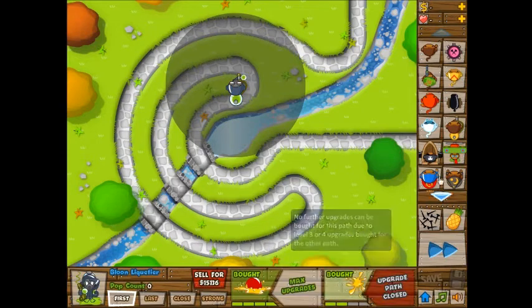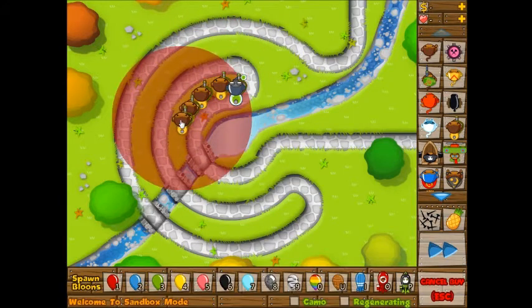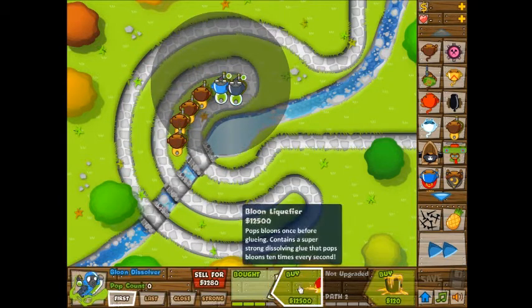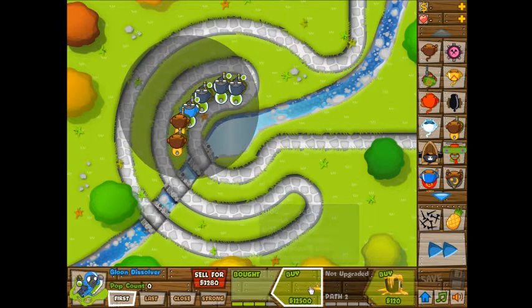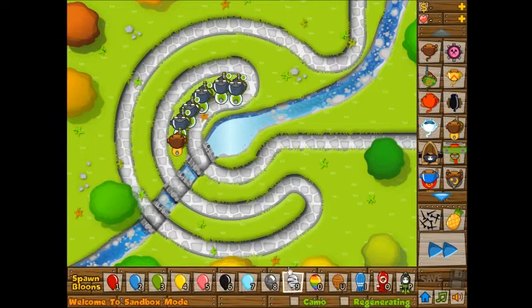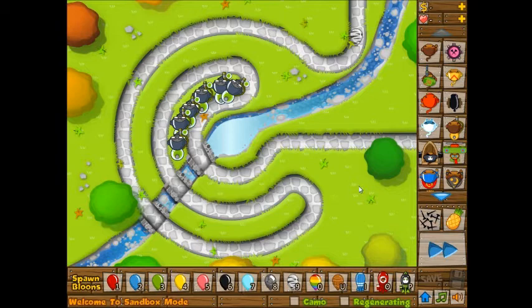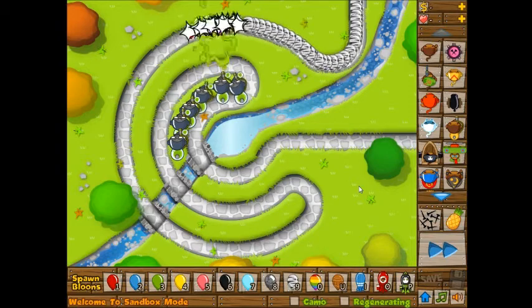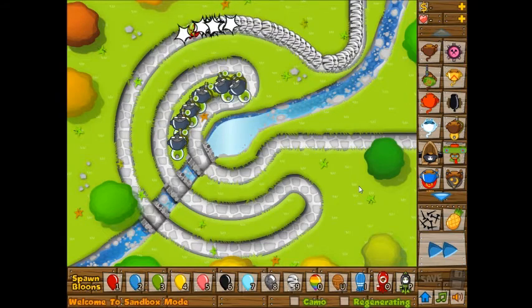I'm going to put down a few at $5,000 each. That was $6,000 because I put down more than I meant to. Once we upgrade all these to the 4-2 upgrade ability — now let's just try a bunch of zebra bloons. They're not getting through very far, because having two or three will increase their overall attack rate, basically — not their individual attack rate. So that's good.